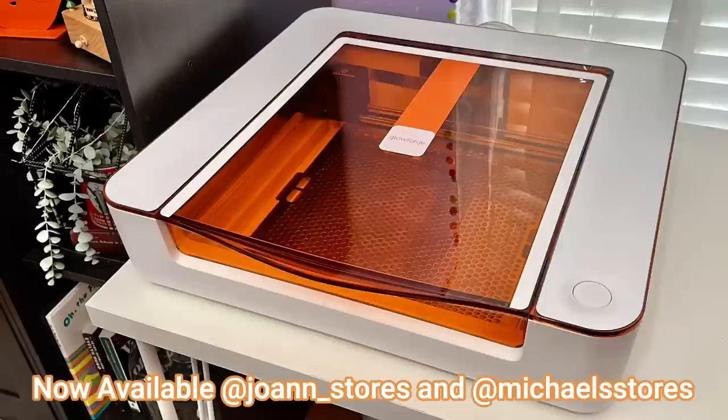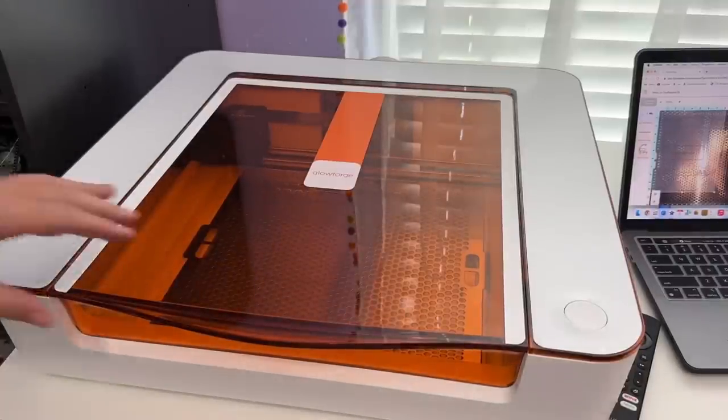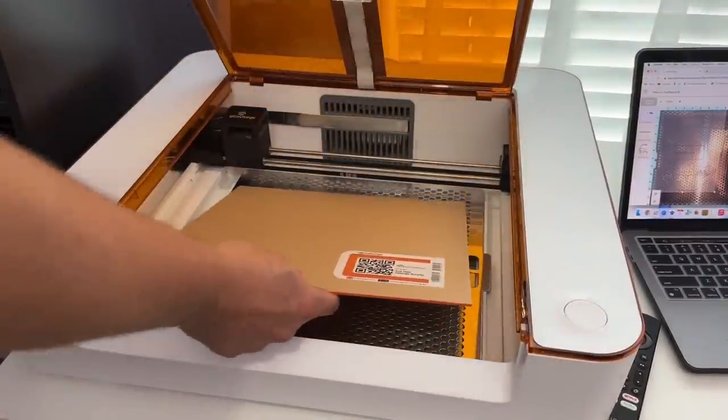The Glowforge Aura is the first-ever craft laser from Glowforge, the maker of the best-selling desktop lasers. The Glowforge Aura will empower hundreds of thousands of crafters to unleash their creativity. What sets Glowforge apart? Your creative possibilities are absolutely endless — there are hundreds of materials you can use, including high-quality leather, acrylic, various types of wood, heat transfer iron-on materials, and veneers.